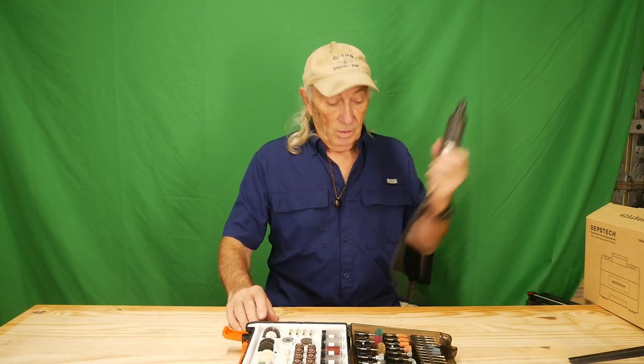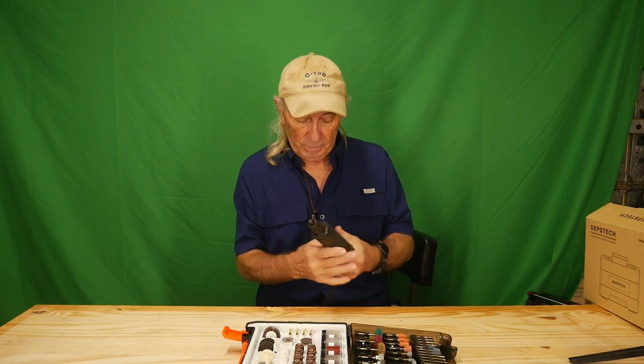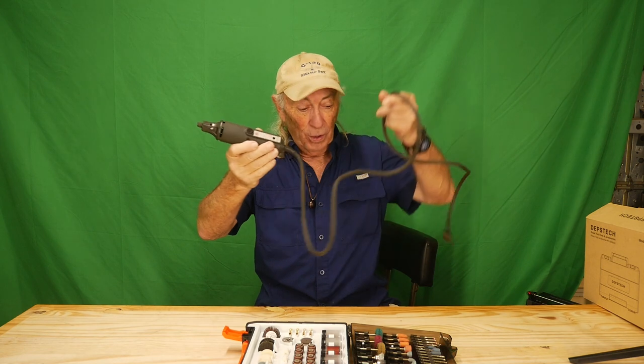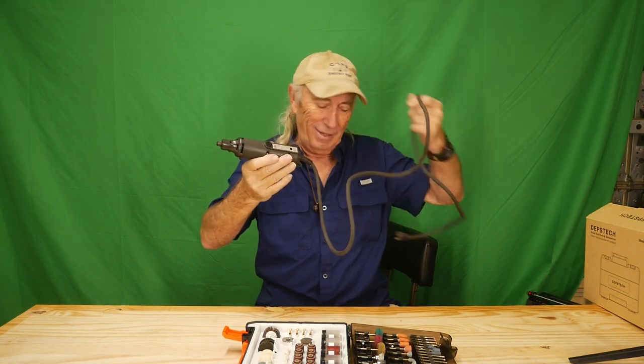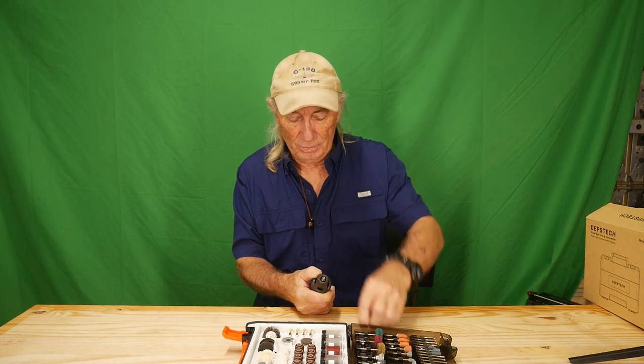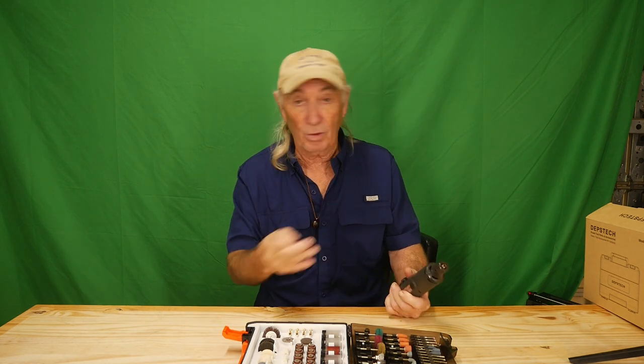There's a set of collets and a wrench in here for your Dremel tool. This is my Dremel — it's old, a corded model probably from the 80s. I'll put the stop on it, get the collar off, and we'll see if we can get the collet out. I only have the one size — I've lost the rest over the years. A kit like this, keeping everything in the case, would have been really nice.